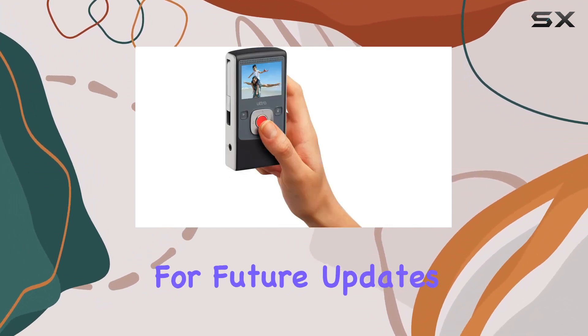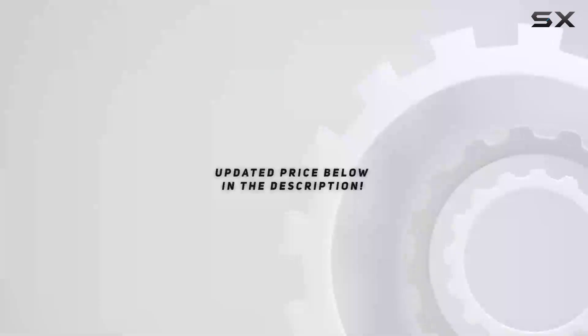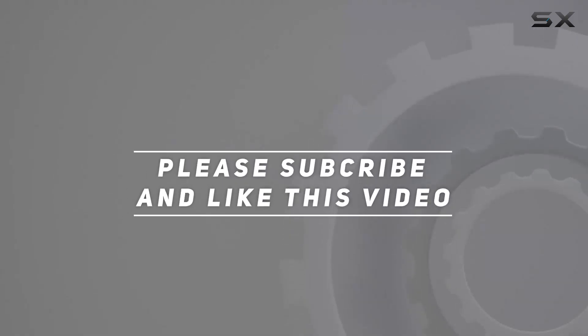Stay tuned for more tech reviews, and don't forget to hit that like button and subscribe for future updates. Until next time, happy recording! Check out the video description for updated pricing, and thank you for watching.